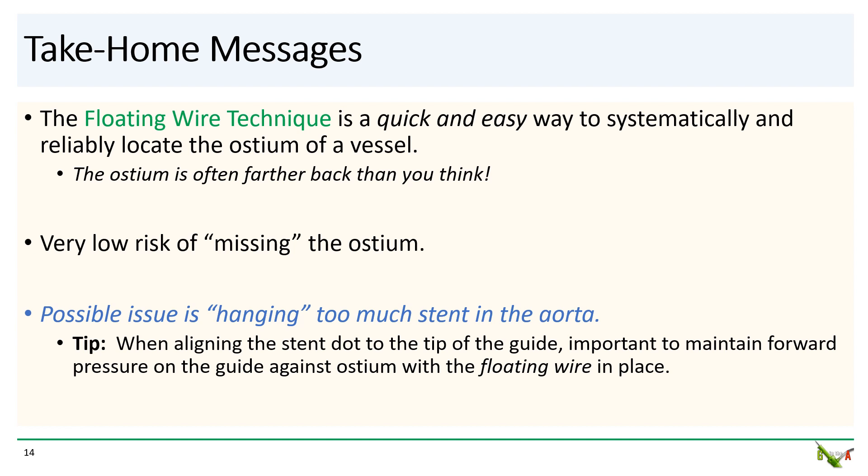Take-home messages: the floating wire technique is probably quite underutilized, but it is a quick and fairly easy way to systematically and reliably locate the ostium of a vessel. The ostium is often a lot farther back than you think. There is very low risk of a geographic miss of the ostium if you use this technique, and there is no guesstimating involved. The main drawback is the possibility of hanging too much stent in the aorta. So remember: when aligning the stent dot to the tip of the guide, it's very important to maintain forward pressure on the guide against the ostium with the floating wire in place.